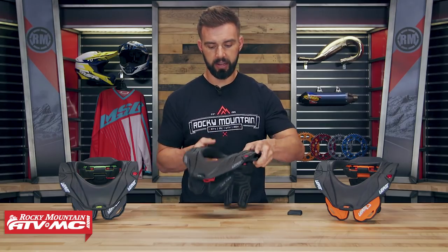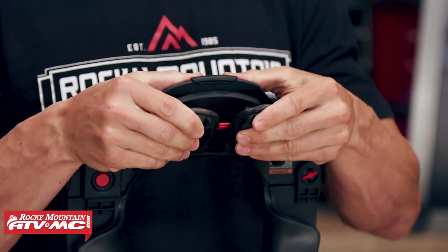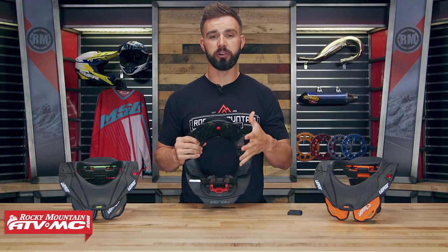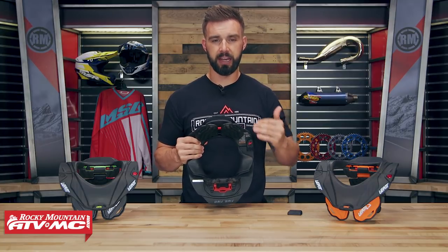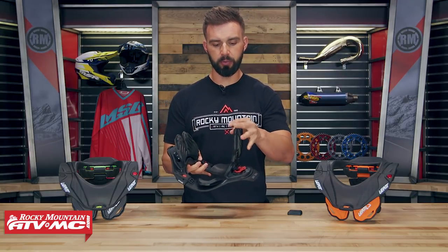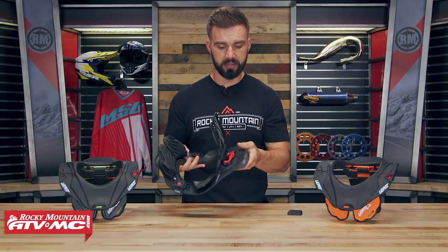If you look here in the front you're going to have your chest mounts — those have a little bit of flex to them. Then you also have your rear thoracic strut. What's cool about these is they have what they call their Sure-Fit adjustment. Leatt, in my opinion, has the most adjustability of any neck brace on the market — that's kind of what makes them really stand out. The front chest mounts and that rear thoracic strut sit on these Sure-Fit adjusters.